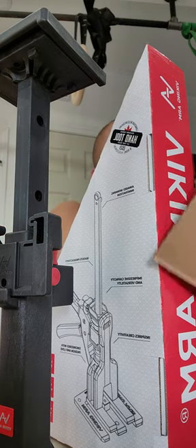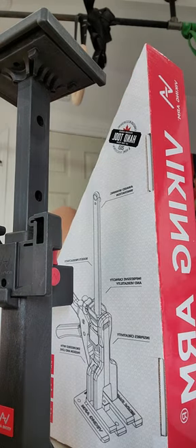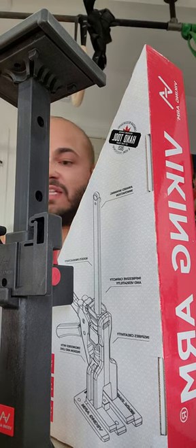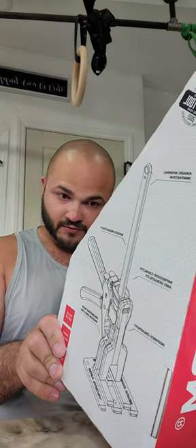Lifting appliances — I think the weight limit is 330 pounds.